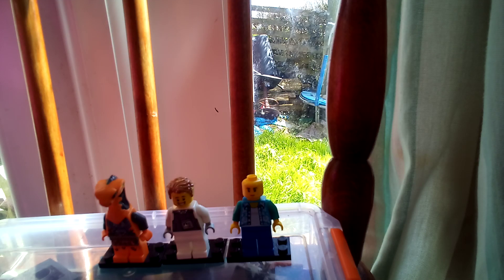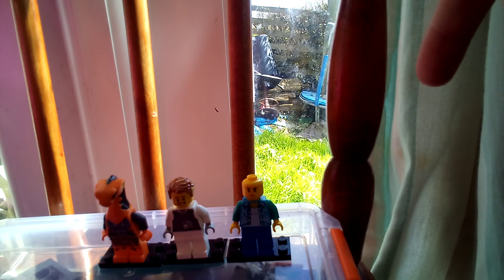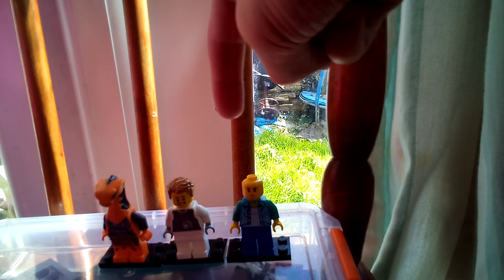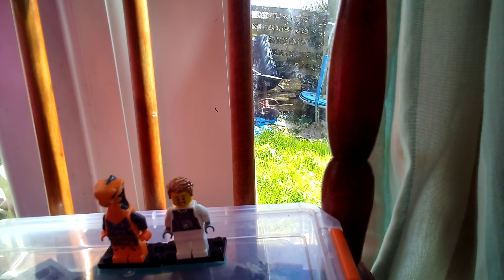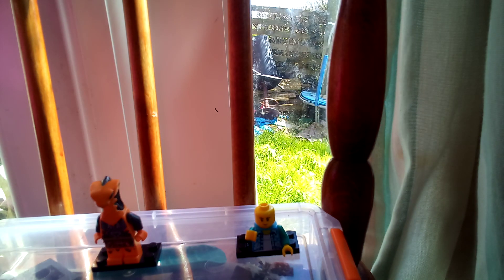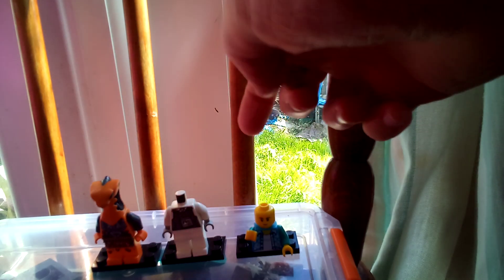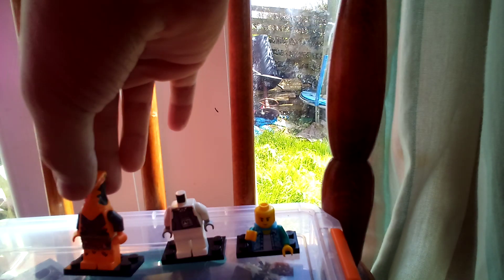Hi guys, it's marleymcpe here, and today I'm gonna make LEGO Spider-Man with no mask with these three minifigs. First I'm gonna get the legs off this one, and then the head of this one, and then the body of this one.